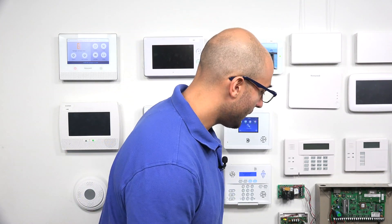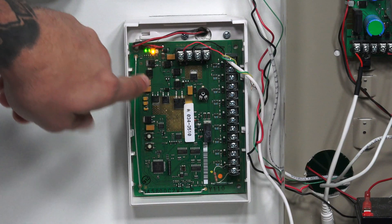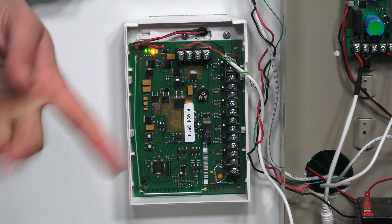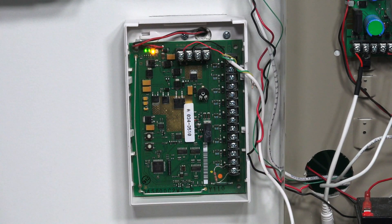LED number two has to do with the DC power connected to the 5800 C2W via its transformer. The transformer provides 15.5 volts of DC power to the unit, and as long as that connection is good and the transformer is working, that light is going to be green. As you can see, we do have a green light right there, which tells us that the power connection to our device is up and running and working just fine.